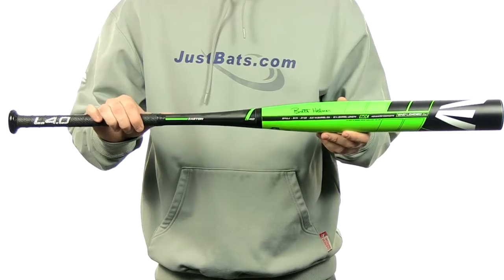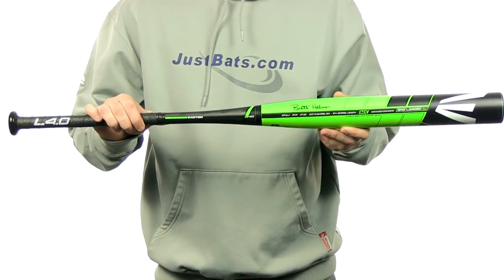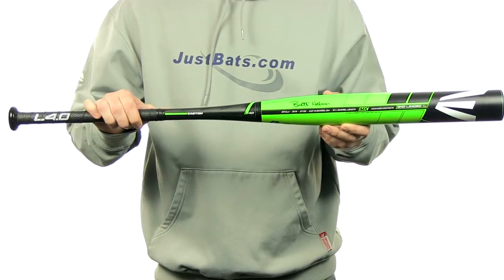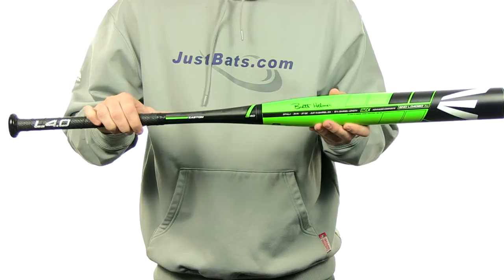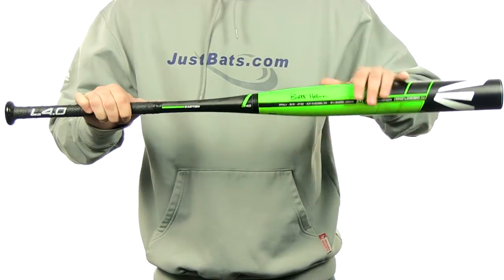Hey guys, Jake here from JustBats.com. What I have here is a 2014 Easton L4.0 Slow Pitch Softball Bat. The L4.0 is going to be Brett Helmer's Pro Model Bat. It's going to be a one piece single system composite design, which means it's going to have an SIC black carbon composite handle with an IMX composite barrel.